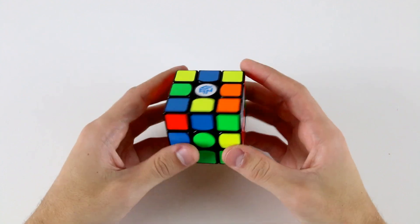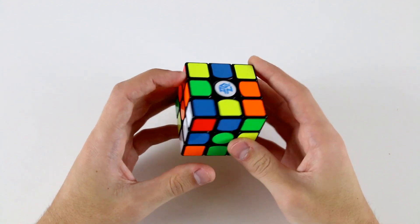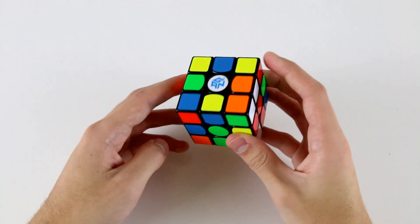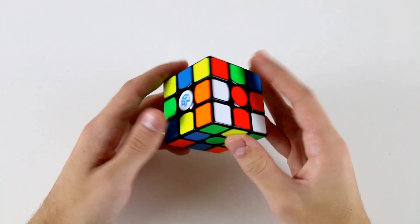In these advanced example solve videos I'll do two white cross solves followed by three color neutral solves. Let's have a look around the cube and see what we can do for a white cross.